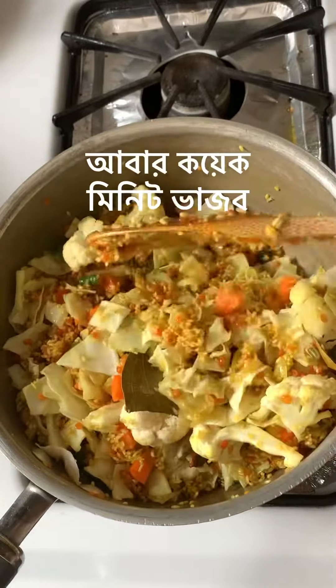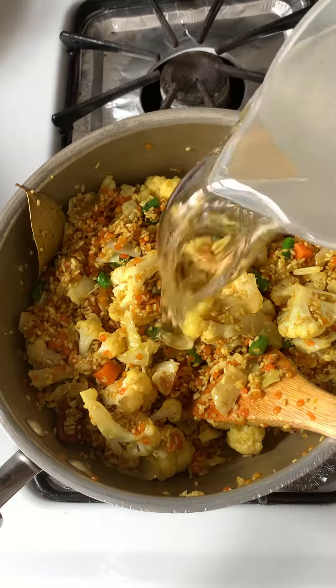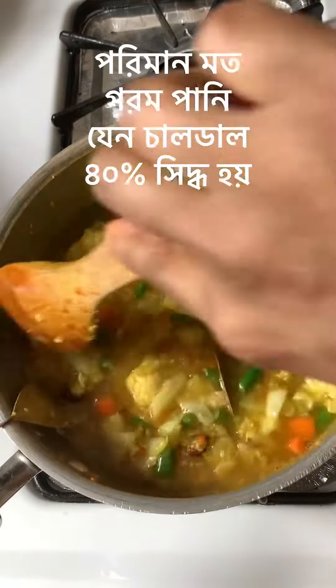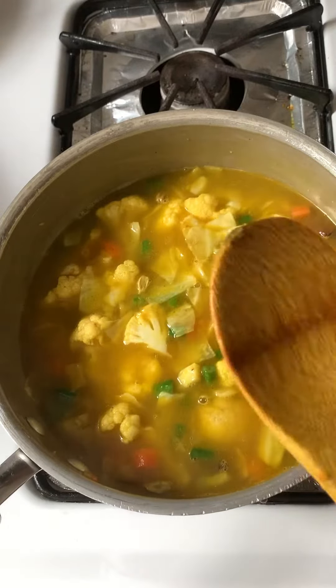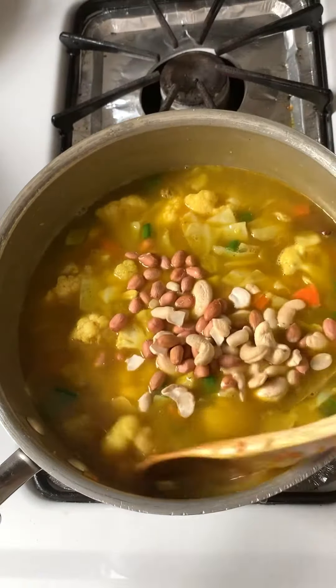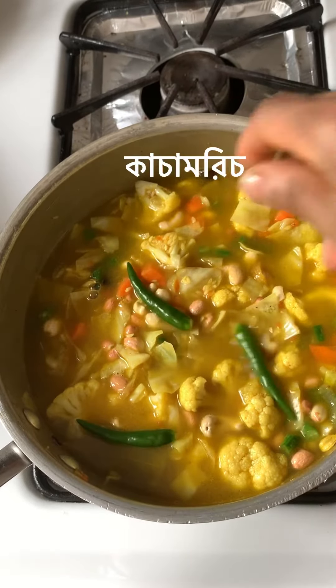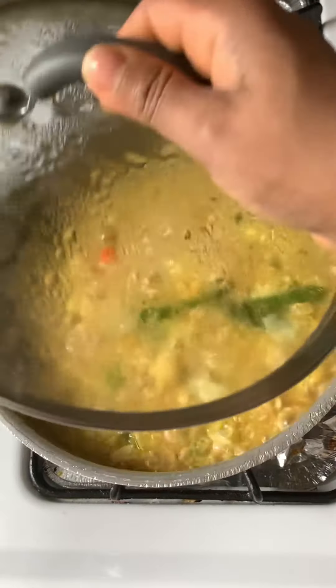Let's get started. Add some water to one dish. I use hot water to cook this way.